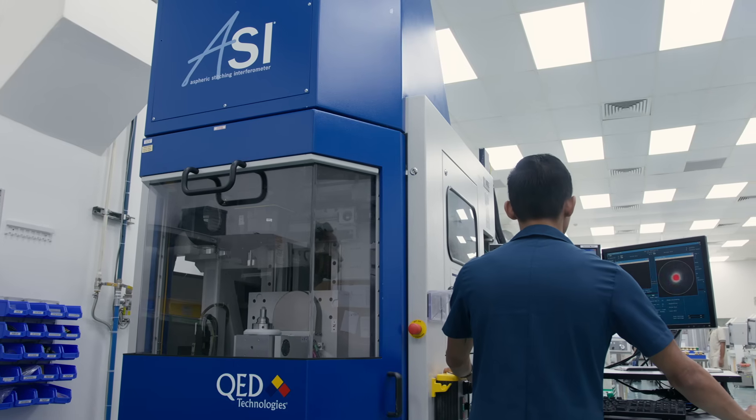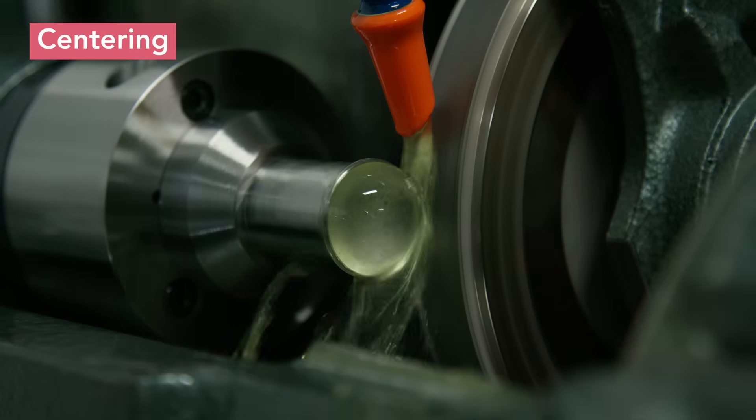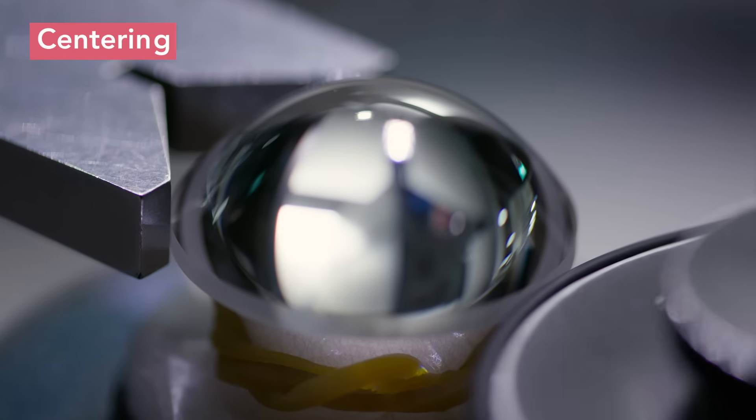In this case, stitching interferometry is used. Next, the lens is centered by grinding its outer diameter so that the mechanical and optical axes are aligned.